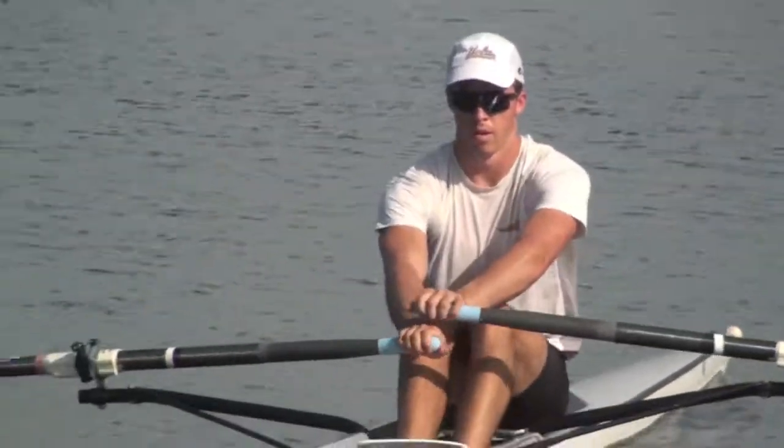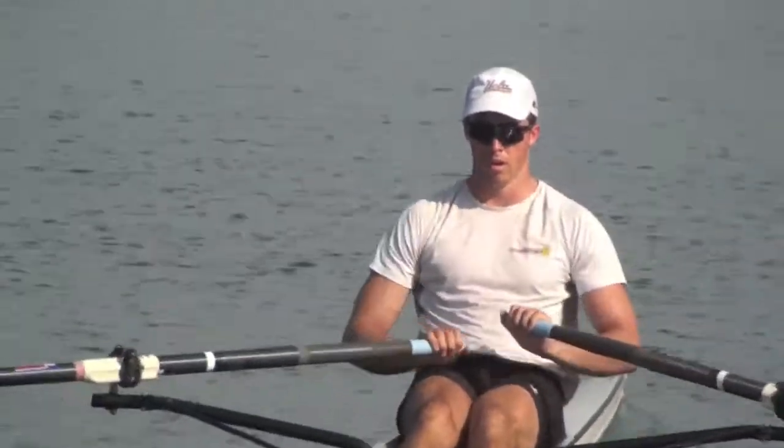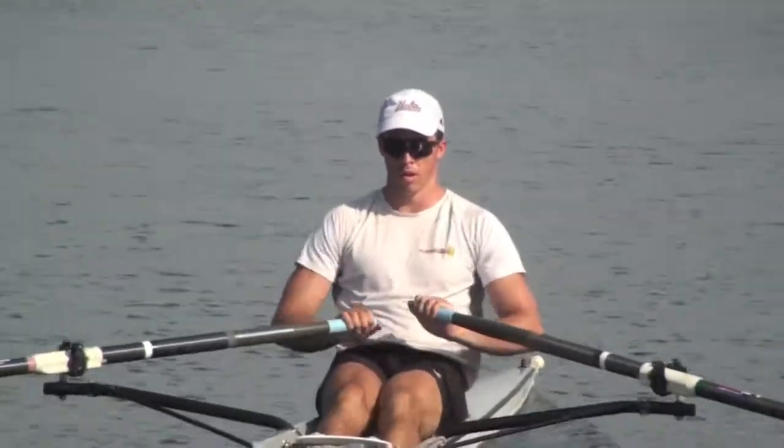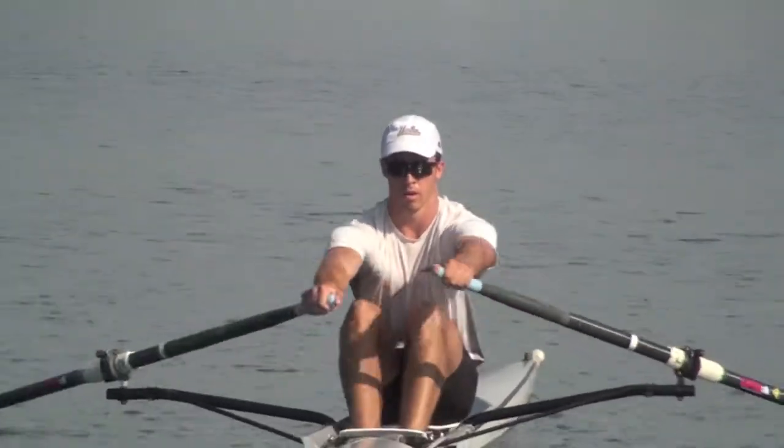Alright Jeff, just a little bit tight in the shoulders — see if you can loosen up, relax. Allow your handles to go even wider at the catch. Wide arms with the arms. There we go.